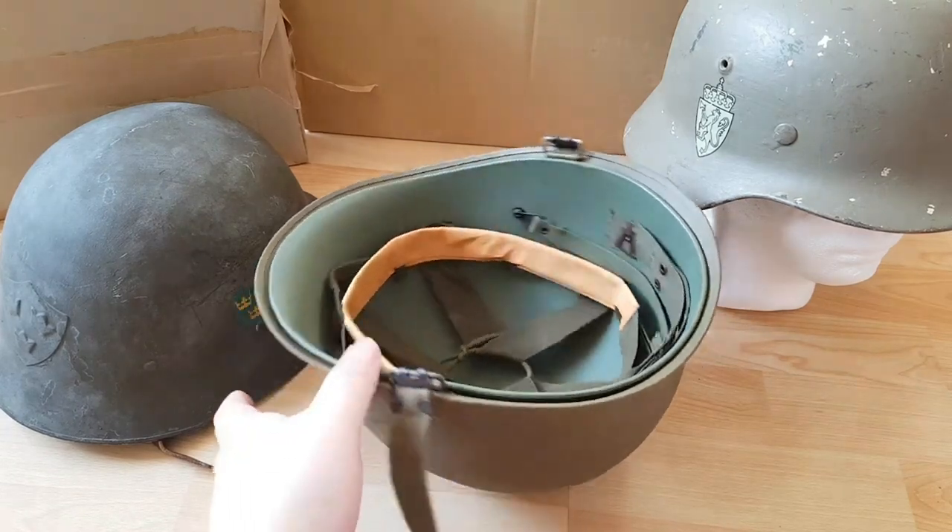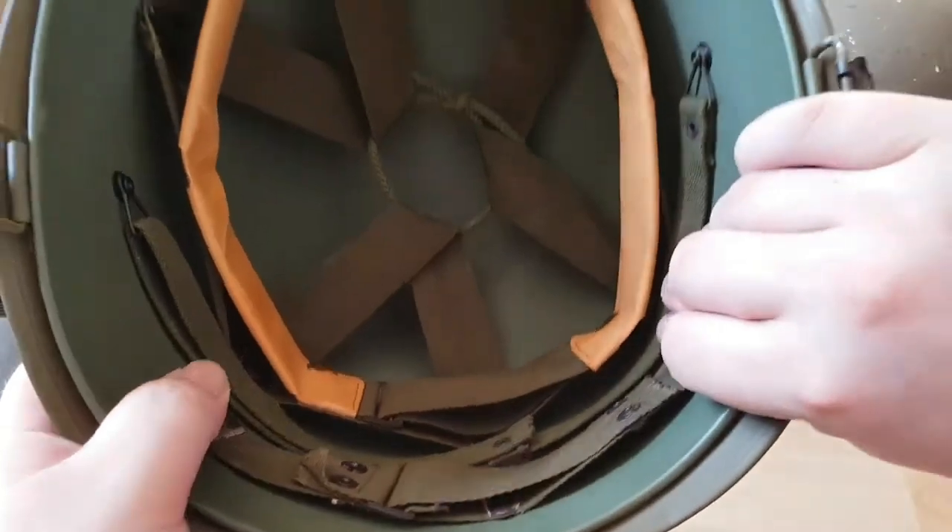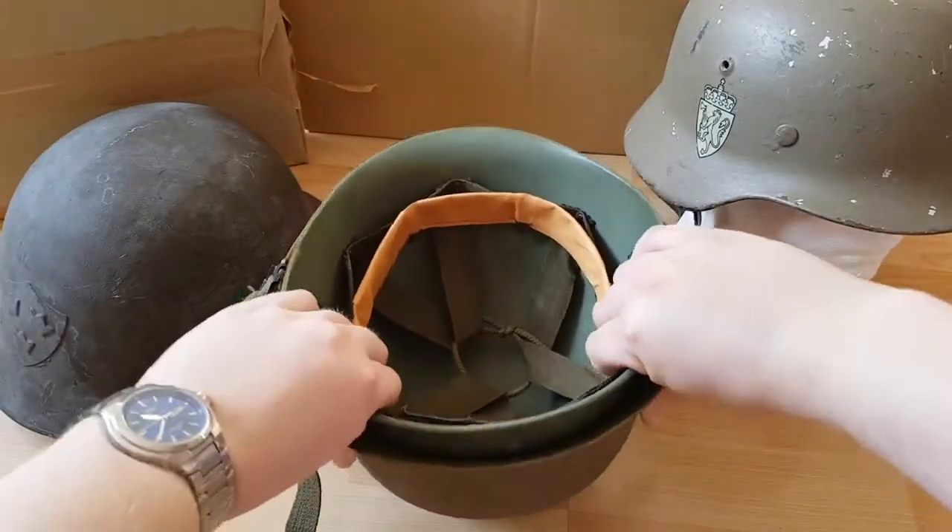Actually, the M1 is a combination of two one-size-fits-all helmets: an outer metal shell and a hard hat liner which can be worn by itself.